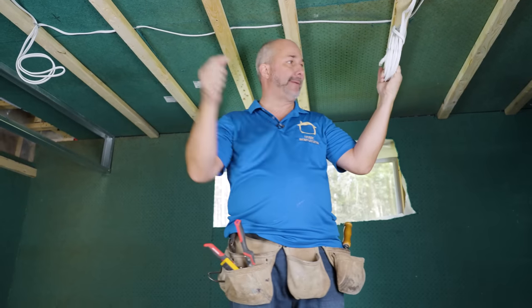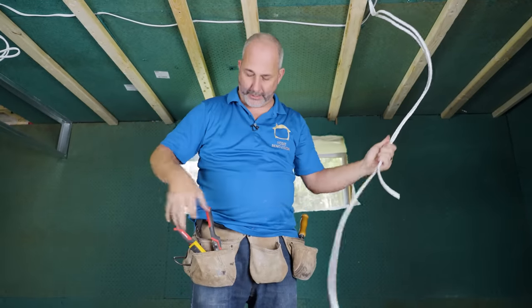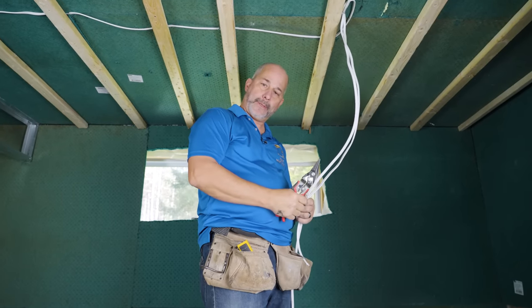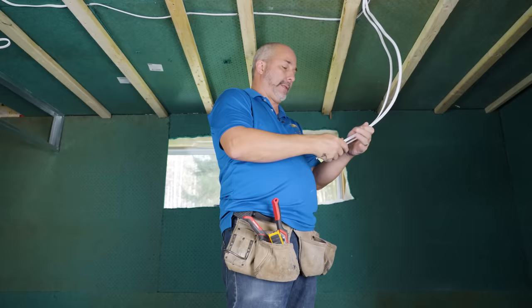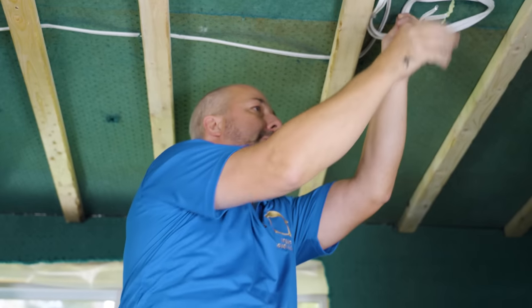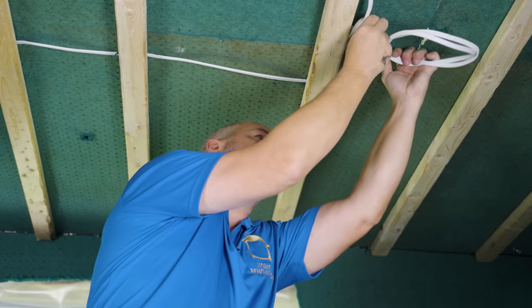Before I tackle the heat duct, I just wanted to deal with this wire mess. I'm all for having a little extra wire — it's nice to be able to work down here instead of over your head. Having them the same length is going to help with that. I don't want 10 pounds of wire hanging down out of the ceiling — I can manage installing drywall if I tidy this up.